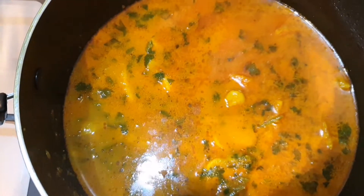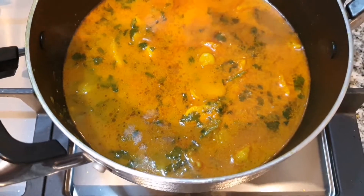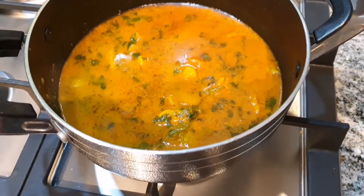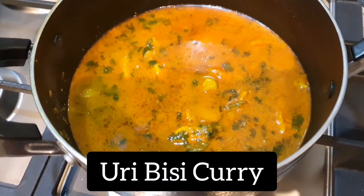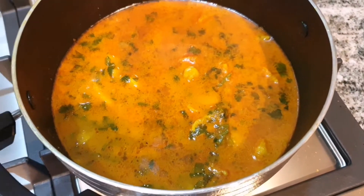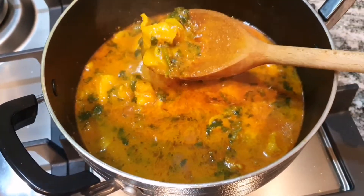Asalaamu Alaikum and welcome back to another video on my channel. I hope you're all well and in the best of health. Today's video I'll be showing you how I make Uribisi Curry. It's quite a popular dish amongst Bengalis and it's definitely one of my favorites, so stick around and I'll show you how it's done.